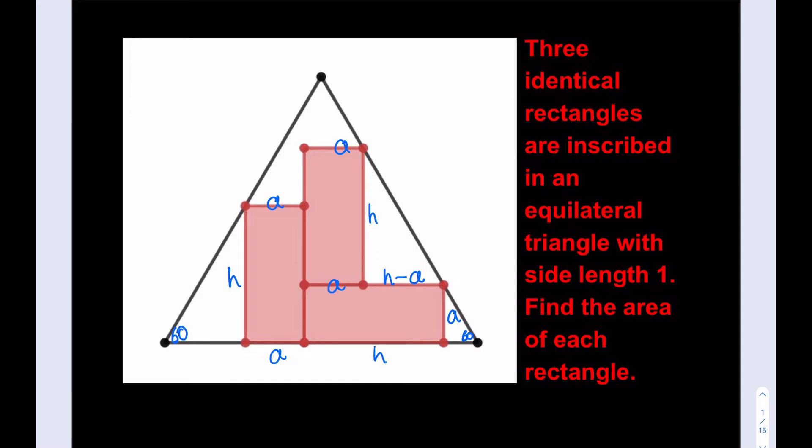Since I know that I have two 30-60-90 triangles, I can find the missing side lengths in terms of H and A. The longer leg is H, so the shorter leg is H divided by √3, which can be written as H√3/3. Similarly, since the height is A — again the longer leg — the shorter leg is A·√3/3.